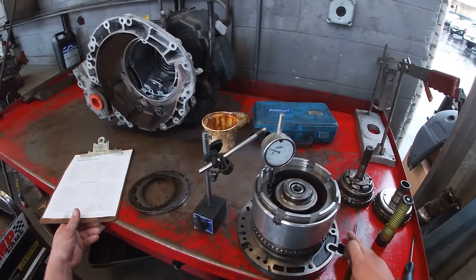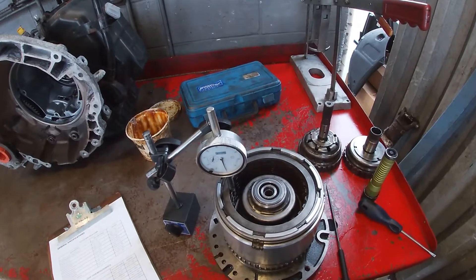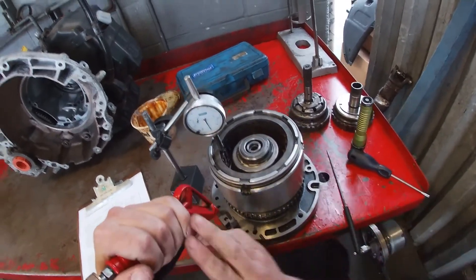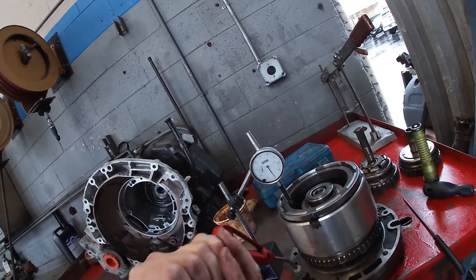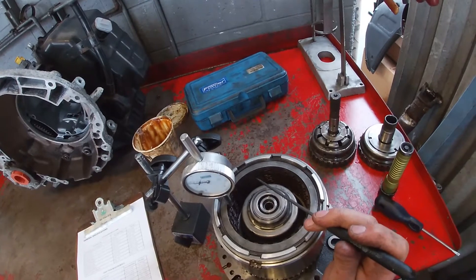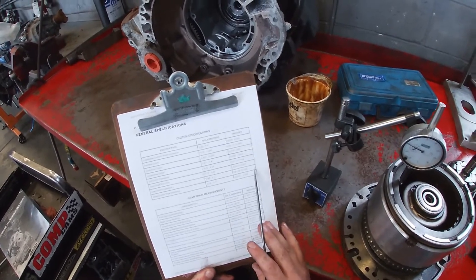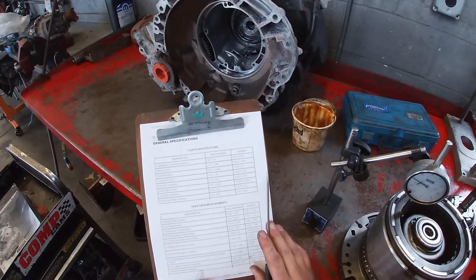Now we'll set up for reverse — that'll be the last clutch we inspect for this drum. Factory specification for this clutch pack is 30 to 49 thousandths of an inch. We're going to go through this port applying 30 psi of air pressure to check engagement. You can actually watch the clutch activation — the clutch is being collapsed when pneumatic pressure is applied. We're roughly at 30 thousandths, right at the tight end of this clutch pack. We'd be looking for a warped drum, a warped reaction plate, or bent clutches and steels. It is still within specification so we're okay to reuse this.